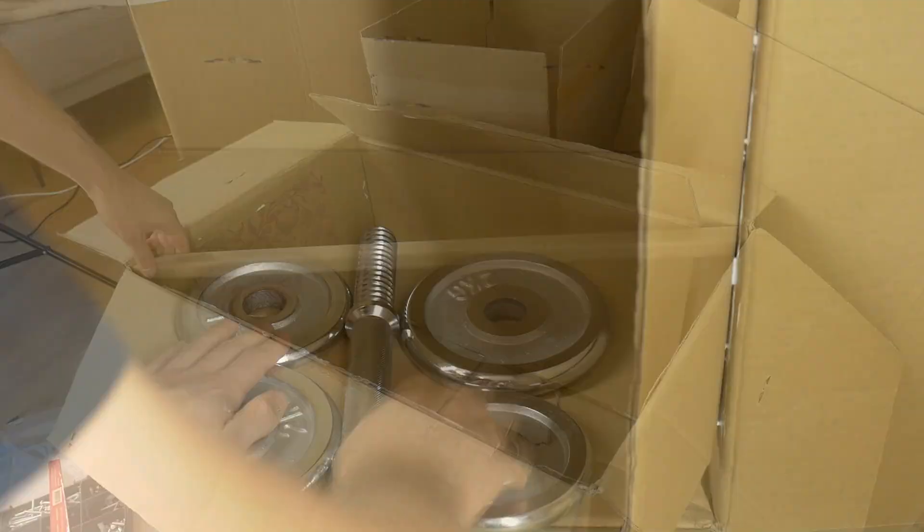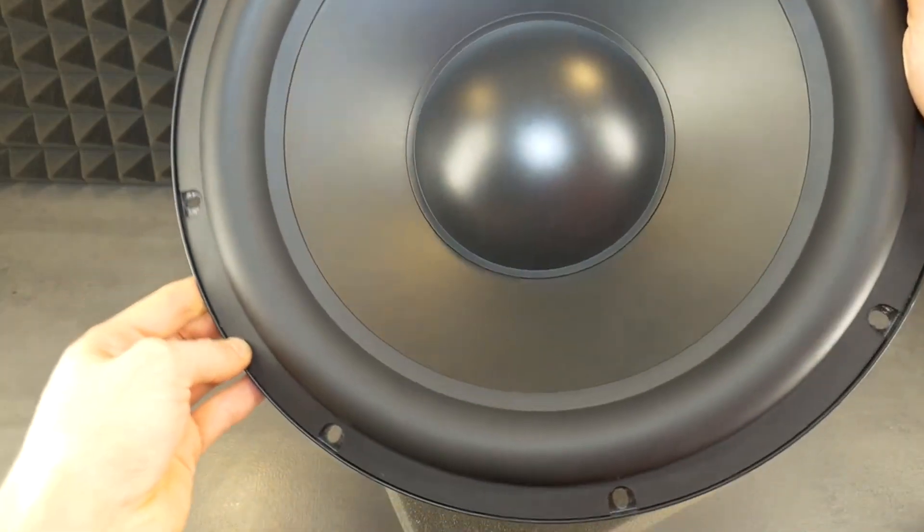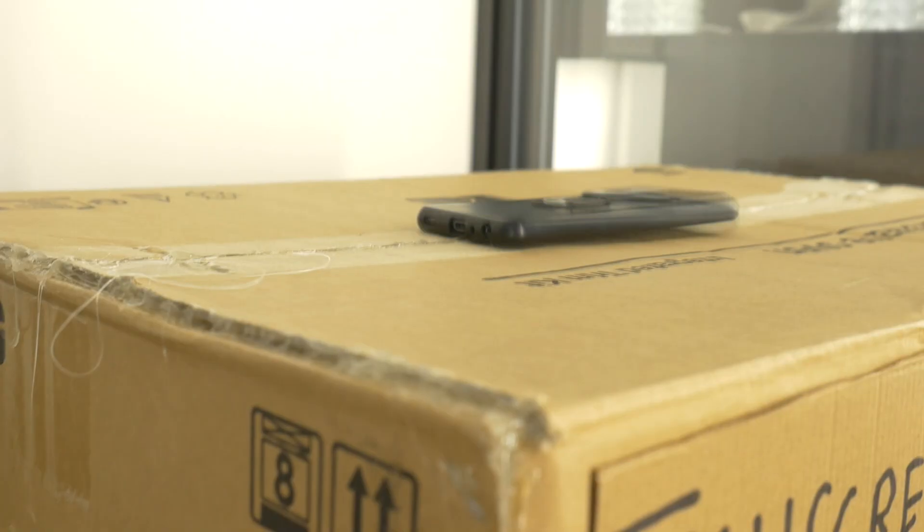Hi! In the last video I showed you how to make a cardboard subwoofer box for this huge 15-inch sub speaker, and we did a bass test.